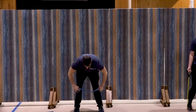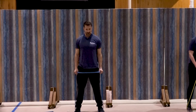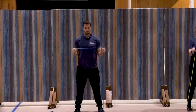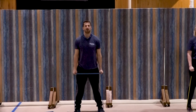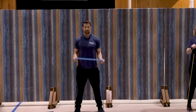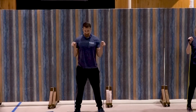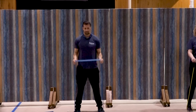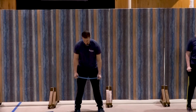Reverse curl — palms facing in, standing up straight. Here we go, ready, curl up — one, two, good, three, four, five, good, six, seven, three more, three, two, and one. Great job.